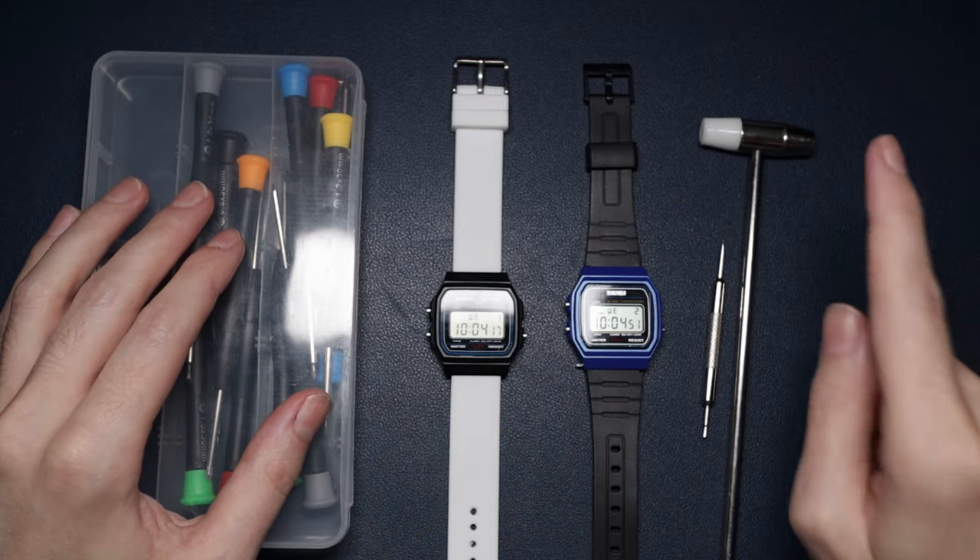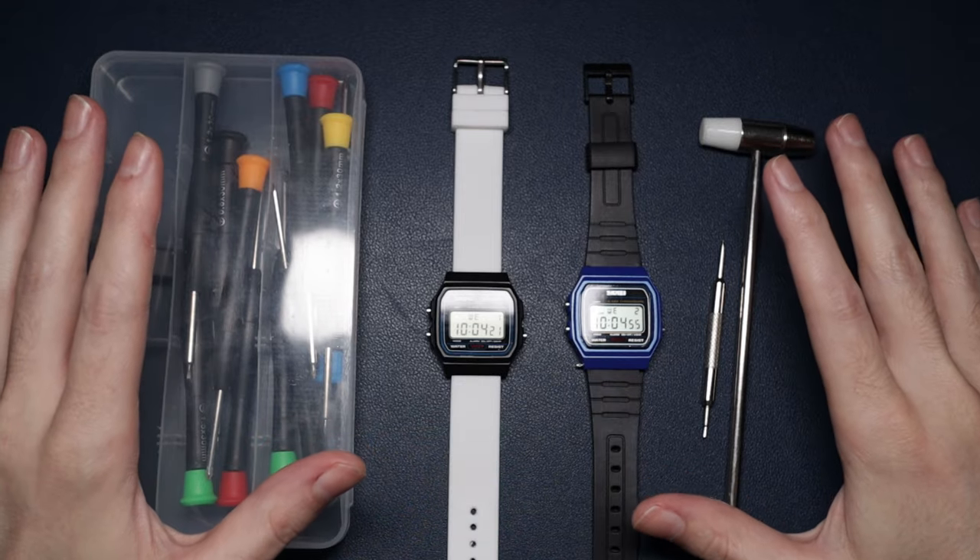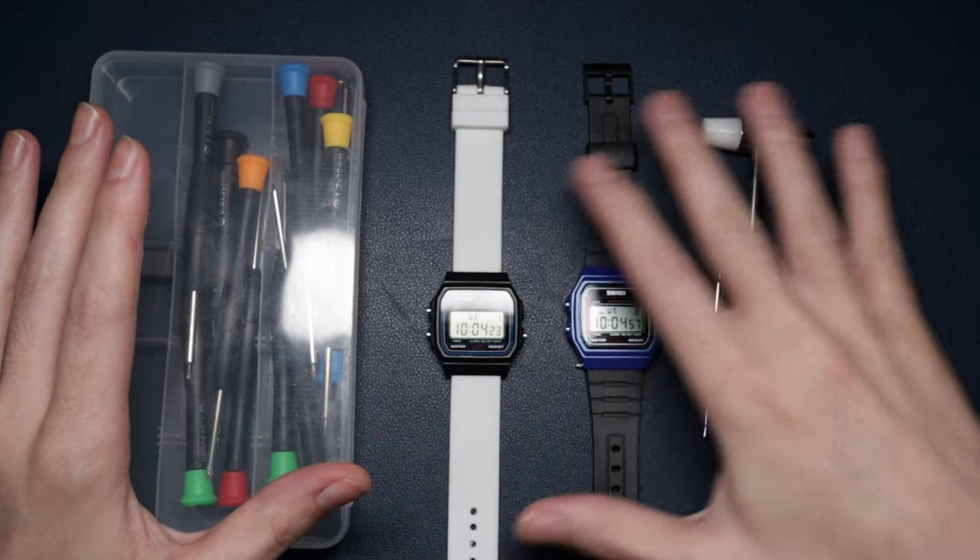What I'm going to be doing is modifying this with parts from this other watch. You might be thinking why - check out this video and you may see why. I'm not going to reveal any spoilers yet, but what I've got to do is dismantle both these watches.